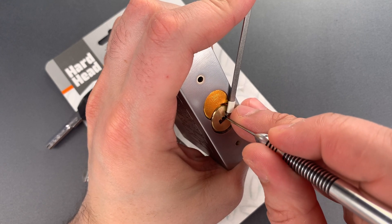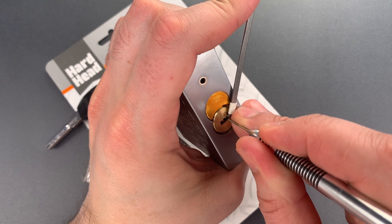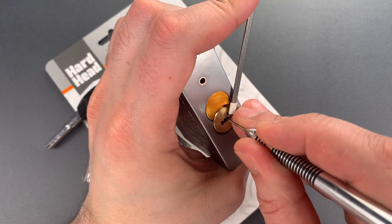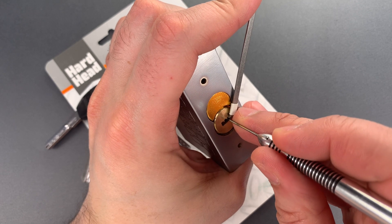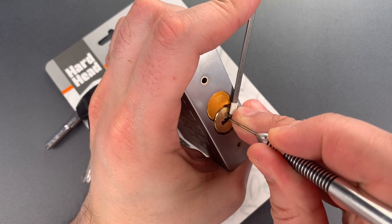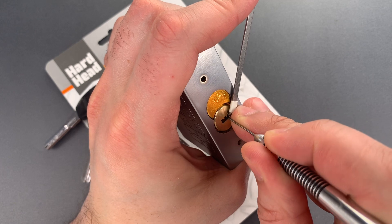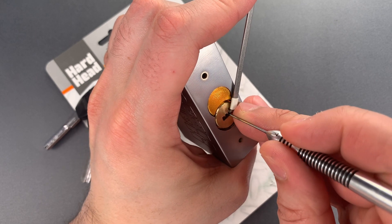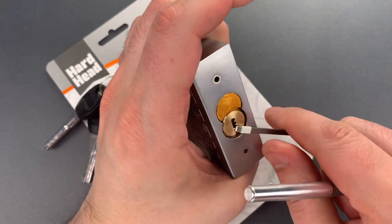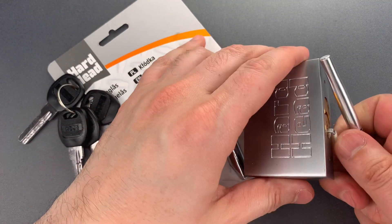1, 2, 3, 4. Okay, 5 is binding. Click there. Nothing on 6. Pulling back, we should just have 3 and 1, and I'm stuck behind 3. There we go. Nice click out of 3. Click out of 1, and we got this open.